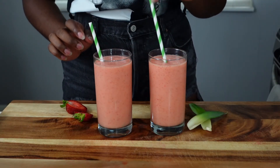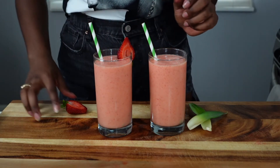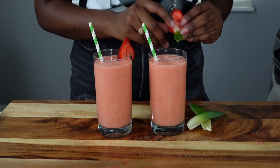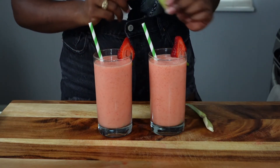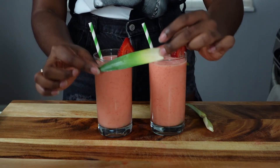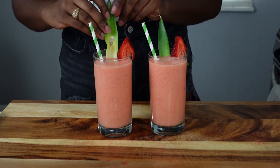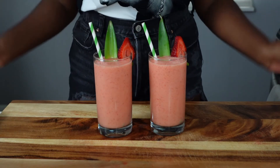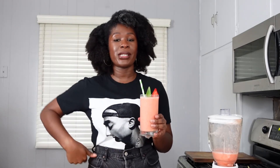I'm going to garnish these with some paper straws just for fun, and of course I'm going to snap some photos — I want to make the presentation as beautiful as possible. Fresh slices of strawberries are optional, and then these little pineapple fronds or leaves — I'm not actually sure what they're called, but I will tell you that I took them off pineapples in the grocery store. And that is how you make frosé at home.